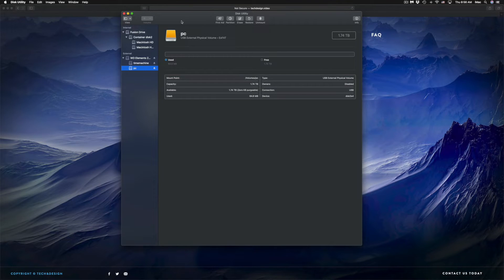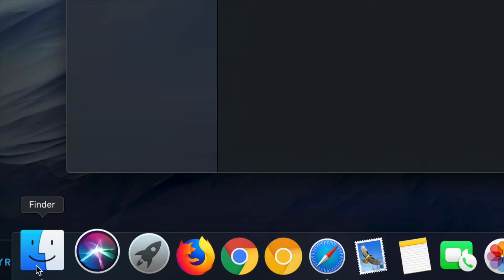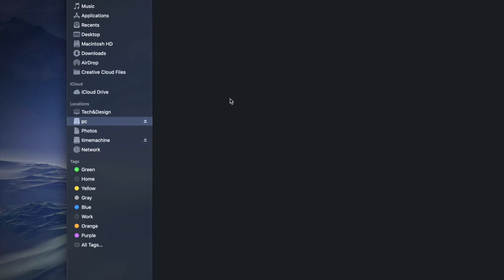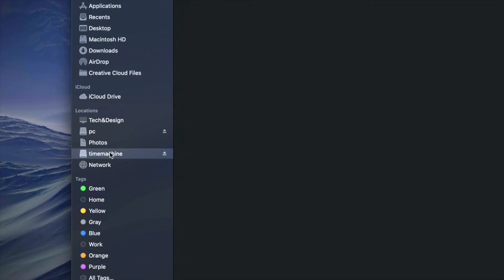Now I have Time Machine and PC partitions. If I open Finder, I'll see under Locations both Time Machine and PC — even though it's one physical external hard drive, it looks like two separate drives. The PC partition is empty and I can drag and drop files into it to use it like a USB stick.